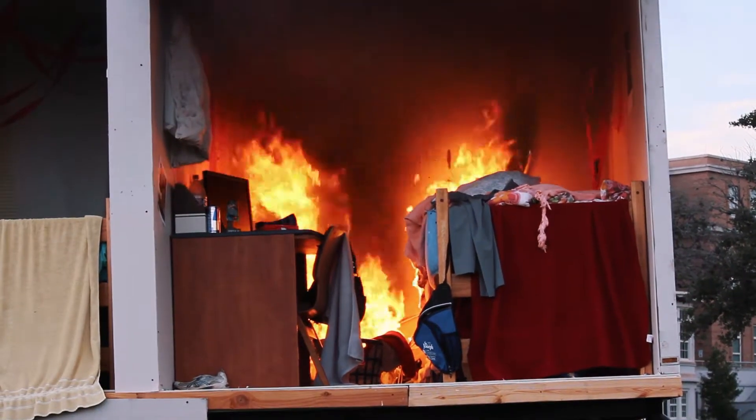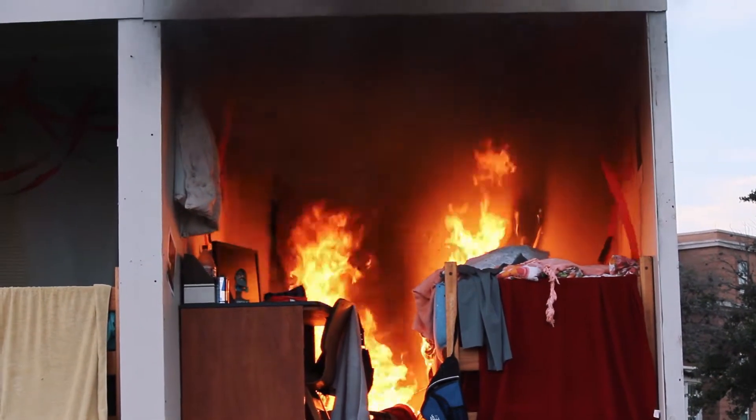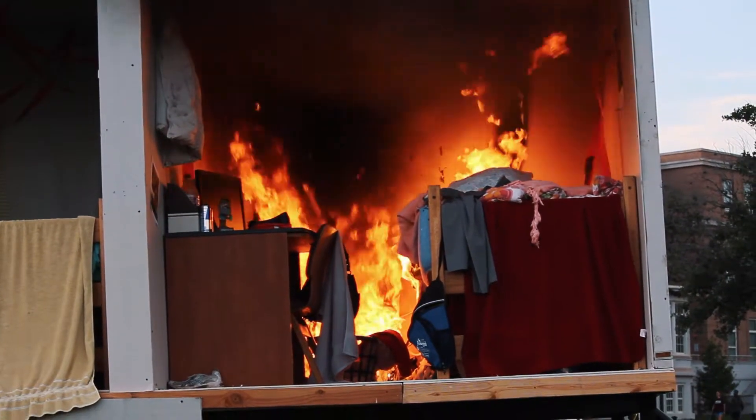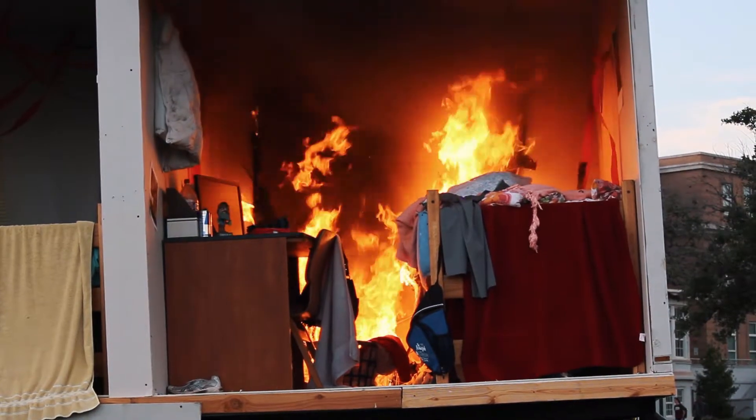So we're rolling up on the 5 minute mark. We're going to wait until the 6 minute mark at least for these guys to get their hoses and stuff off their truck, because the fire truck should be pulling up and setting the brakes out front right now.